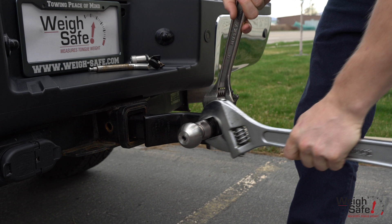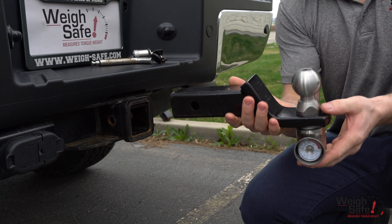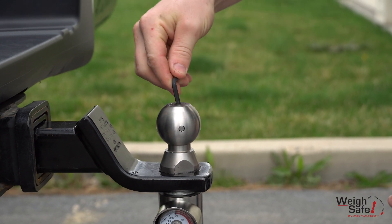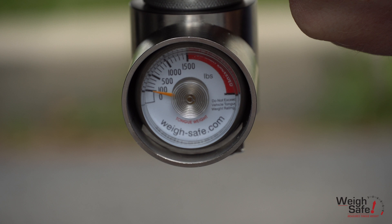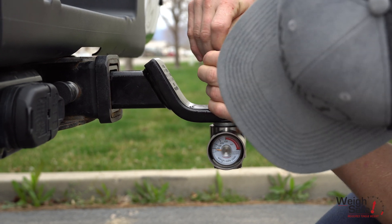Once tightened, make sure that the gauge runs perpendicular to the ball mount so the gauge is in a readable position. Reinsert your ball mount to the upright position and be certain to lock in place using a hitch-pin lock. Lastly, use the given 3/16-inch hex wrench and tighten the ball set screw until the gauge reads 100 lbs. After 100 lbs has been reached, back out the set screw until the gauge has stopped decreasing.